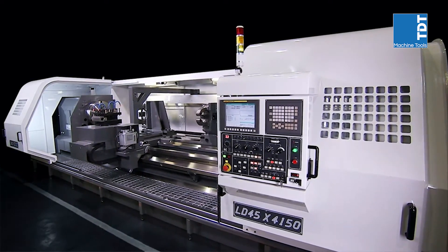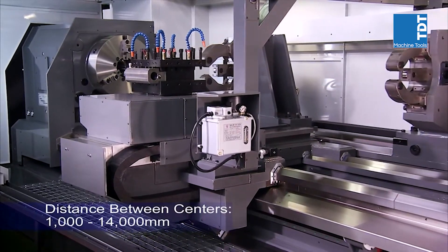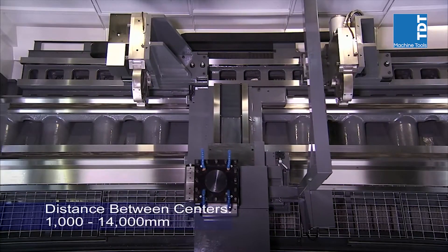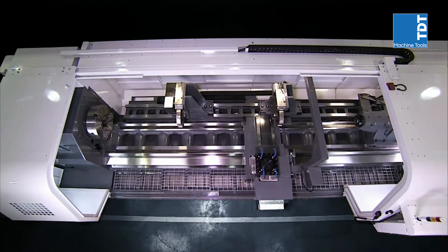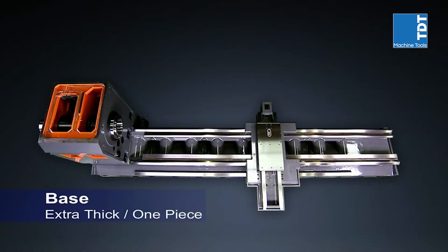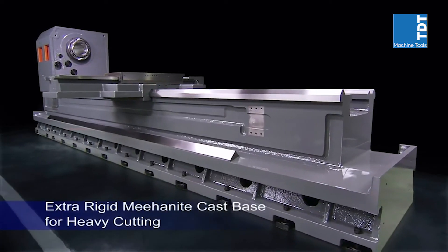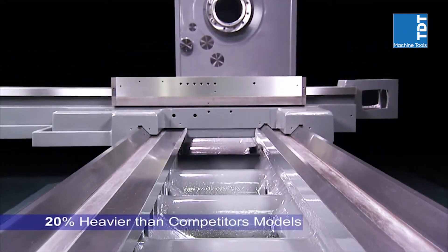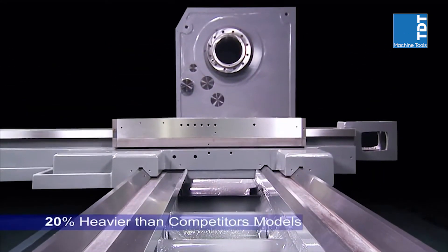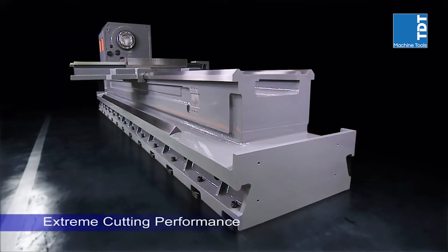Heavy cutting is the core competency of any heavy-duty lathe and is the real test of the design and assembly quality of the product. Achieving this requires a superbly rigid base, and on this machine CNC Takang uses an extra-thick, one-piece Myonite cast base that is at least 20% heavier than competitors' models, to deliver the cutting performance needed for the very largest work pieces.